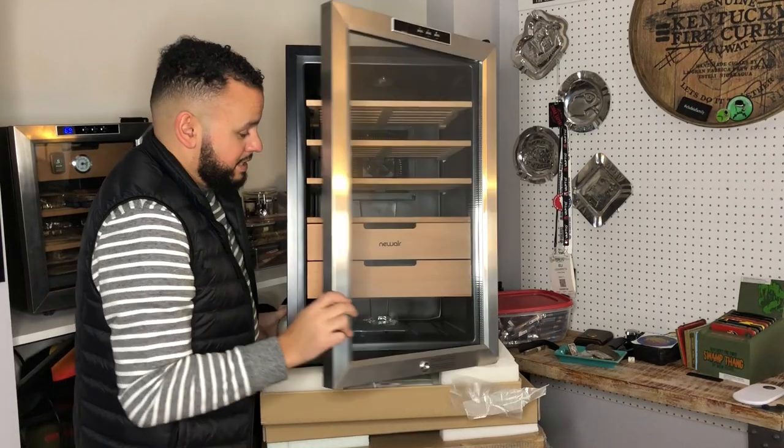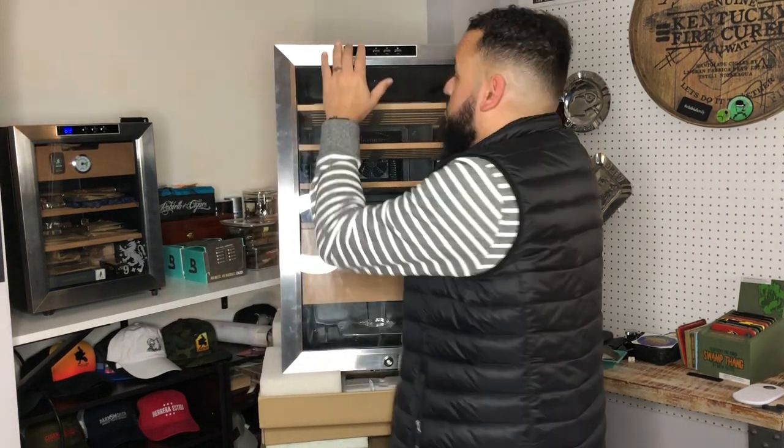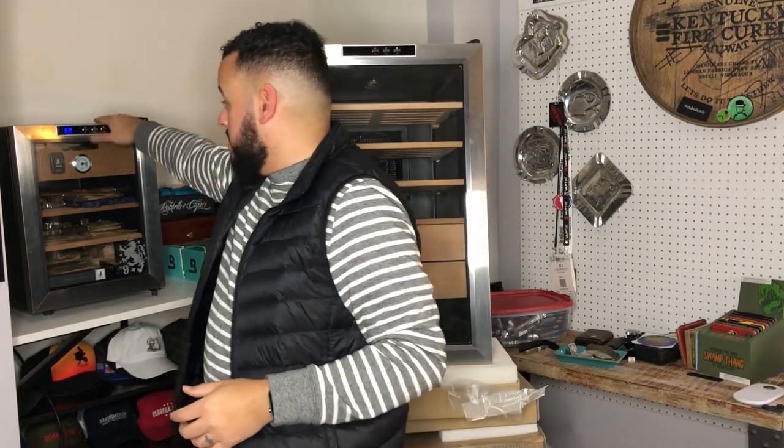The New Air CC 300H — basically what it's going to do for you is hold your cigars and maintain that temperature. I'm a fan of Boveda; Boveda packs work great for me. I love 69% — it'll maintain that 69% humidity. The one thing we can never account for with standard wooden humidors is that outside temperature that fluctuates up and down. With New Air, they have it mastered. You set your temperature setting right up here and you can keep it even. I love setting it at 69°/69% — that's my humidity preference. This is going to maintain it nice and tight, just like his little brother does for me.